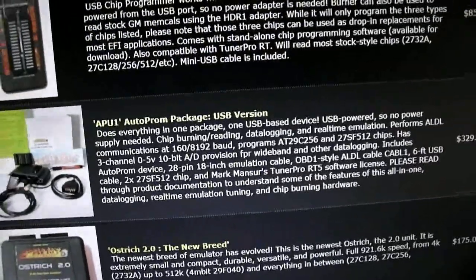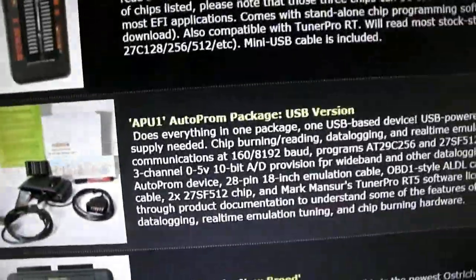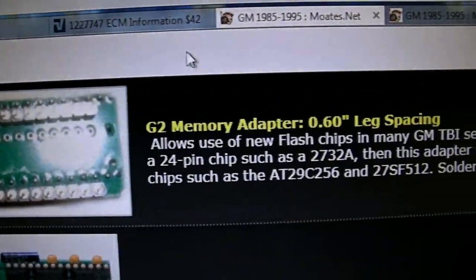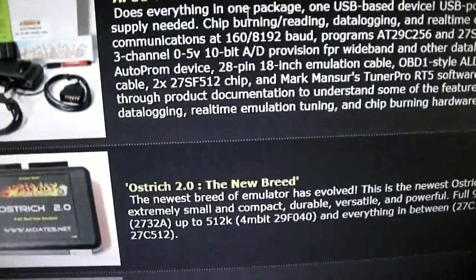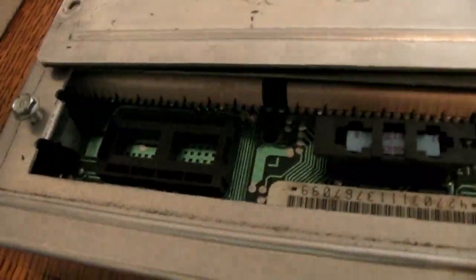You will need to get an adapter for your ECM. The original prom sits in there, you take that out, and then you'll have to solder in an adapter to use the APU-1. This is the G2 memory adapter — it allows you to use the 28-pin flash chips. You'll need that adapter to go from 28-pin to plug into your ECM, because it won't plug in directly; that's a 24-pin connector.